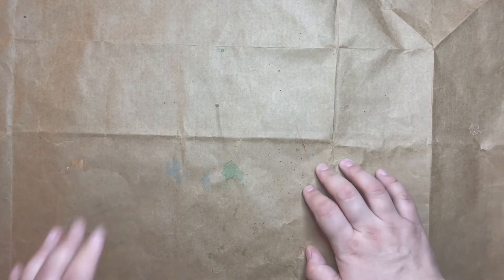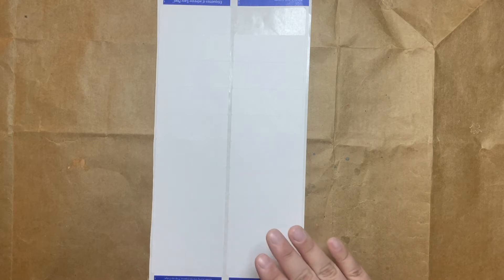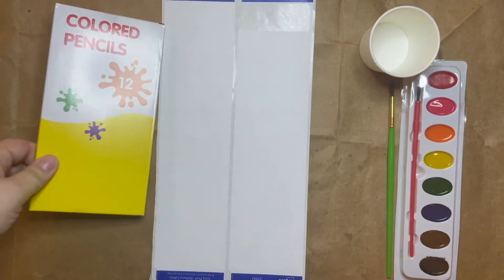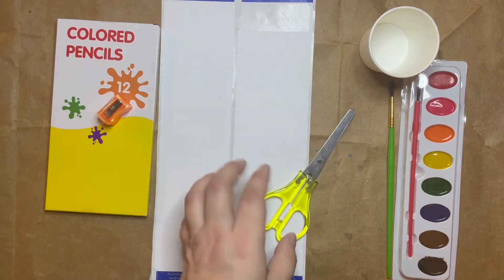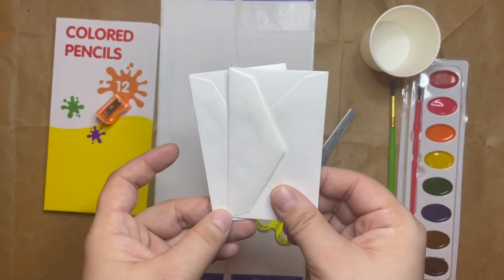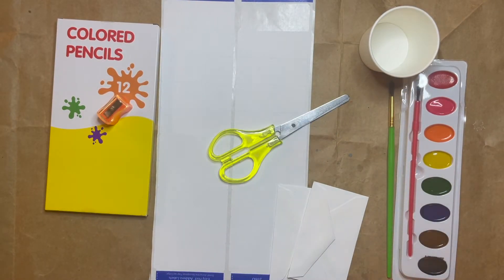For this project, you will need your labels, and then, depending on how you would like to do your stickers, you might want your watercolors, brush, and cup — you'll need some water in your cup — or you might want your colored pencils and pencil sharpener. You'll also want your scissors, and I'm going to use some little envelopes to put my stickers in so I can wrap them up really cute when I send them to my friends. You can pause the video here and go gather your supplies.